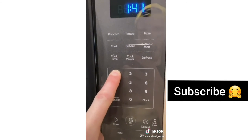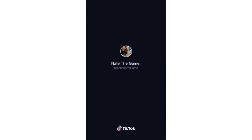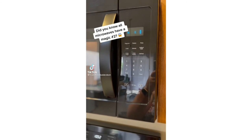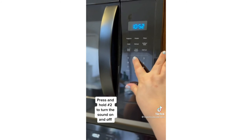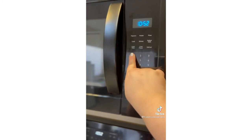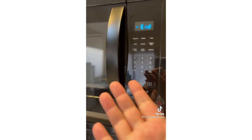So I guess to undo it you hold down '1' again. We're gonna hold it down again. Okay, hopefully that works. Let's see. Okay, it does work. It's so cool.